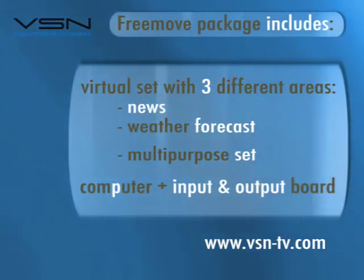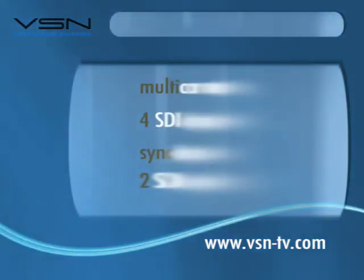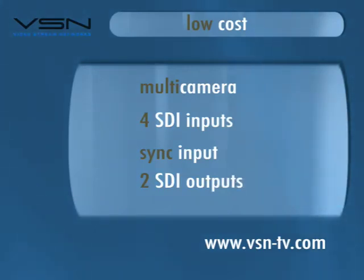Before we finish, let me tell you the most amazing secret about VSN FreeMove. VSN FreeMove is a low-cost product which includes three virtual sets: news, weather forecast, and multi-purpose. The package also includes the CPU with four SDI inputs and two SDI outputs. Do you want to know the price? Please don't hesitate to ask.